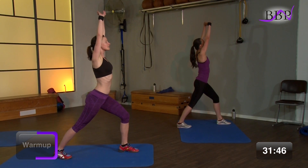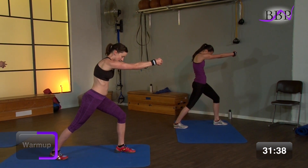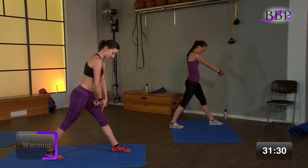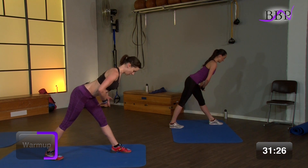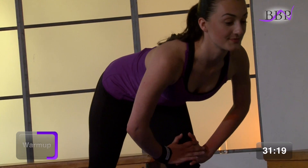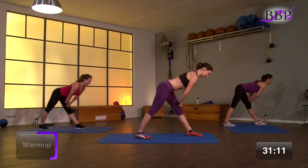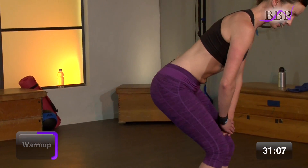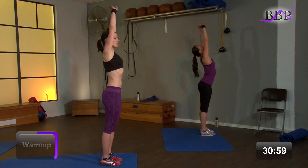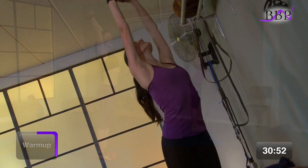Dann atme ein. Und mit dem Ausatmen rollst du dich nach vorne. Zieh deine Schulterblätter auseinander. Mach dich hier ganz rund im oberen Rücken. Dann streck dein vorderes Bein nach hinten aus. Geh gerade mit deinem Oberkörper nach vorne. Nimm deine Hände und stütze dich leicht auf deinen Oberschenkel vorne ab. Leicht dynamisch, um die hintere Oberschenkelmuskulatur anzudehnen. Dann nimmst du das hintere Bein nach vorne, streckst dich ganz lang, ganz leicht ins Hohlkreuz, wenn der Bauch vorne angedehnt wird. Geh erblicklich nach oben. Dann nimm die Arme seitlich nach unten.